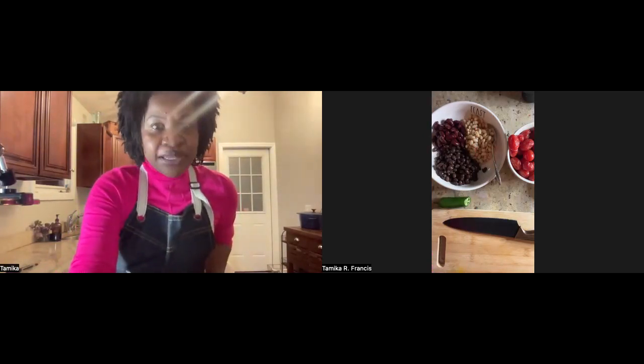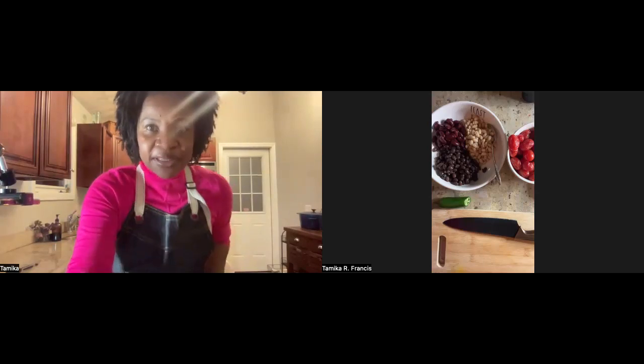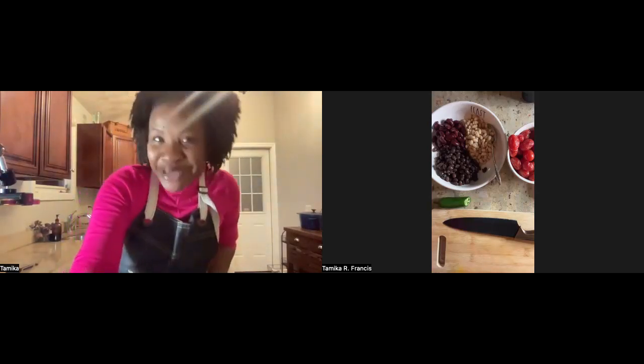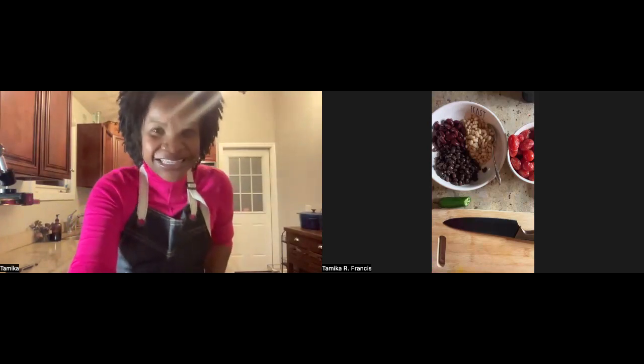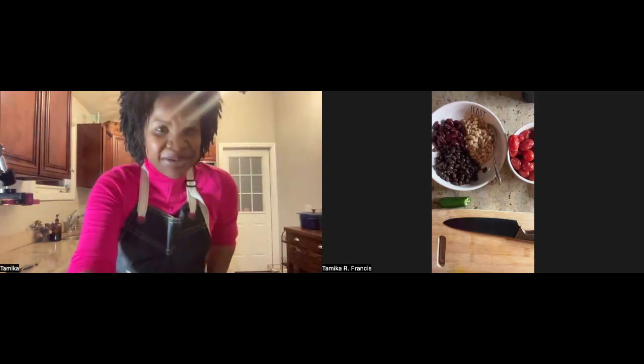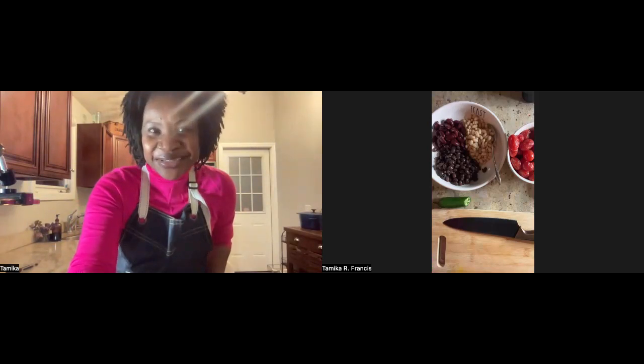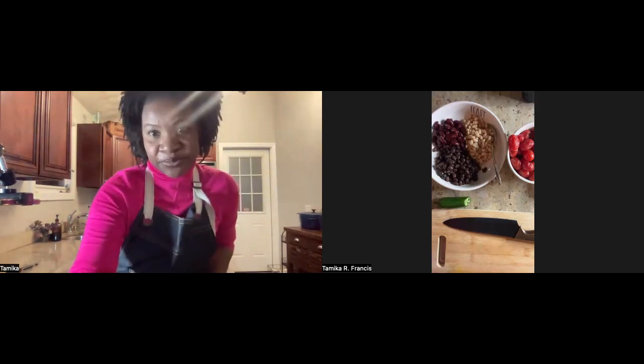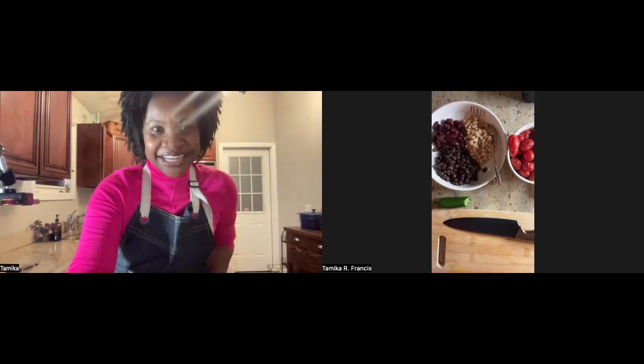Let's see how folks are feeling — thumbs up if you're ready to dive in. If you're off camera, it would be nice to see your faces — it feels like we're in the same room together. If you're able to be on camera even for a little bit, we welcome that, but do what makes the most sense for you.